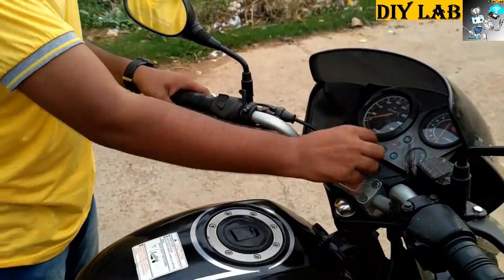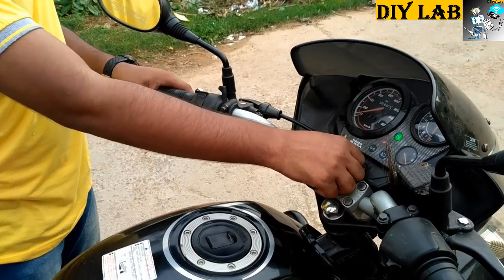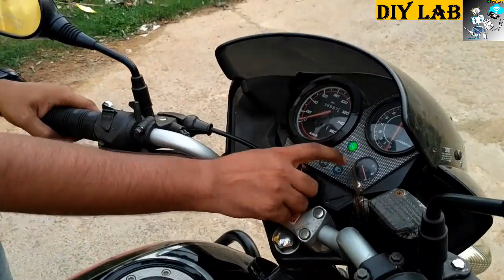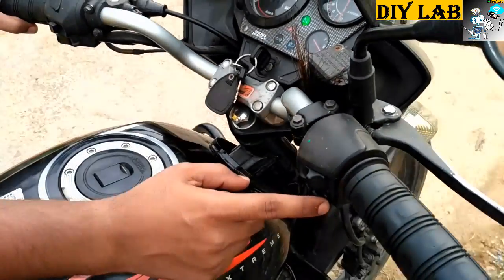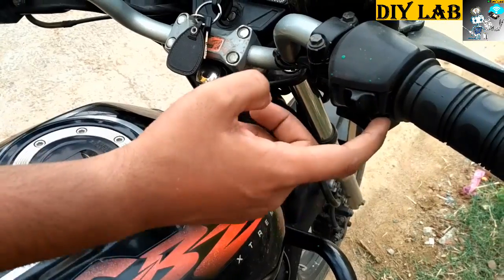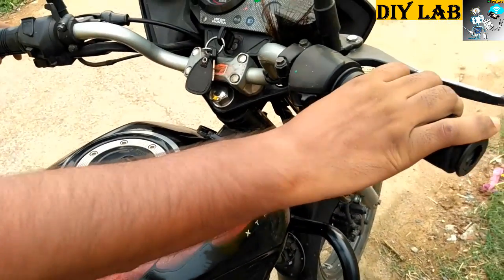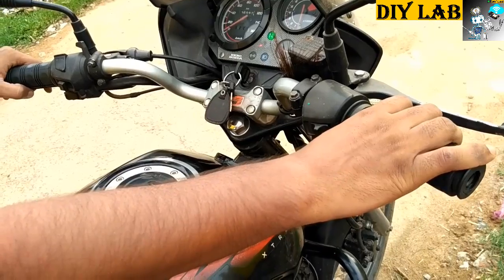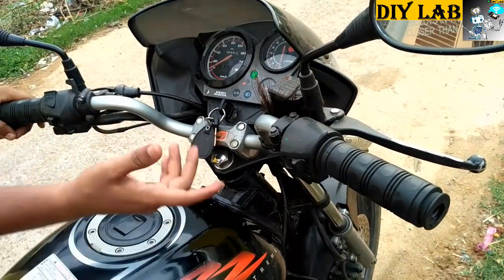As you can see, I am inserting the key into it. When I turn on the ignition, the indicator light lights up. And when I press this button — this is the electric start button — as you can see, the bike has started. Now we will do all this process without a key.